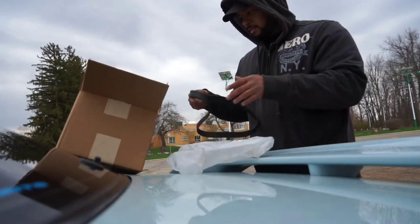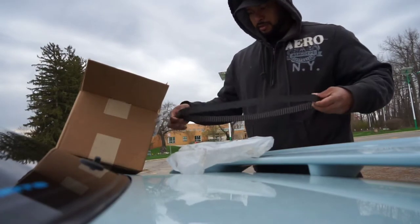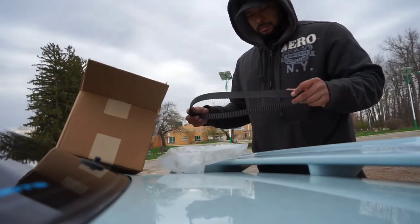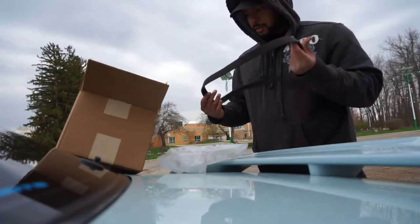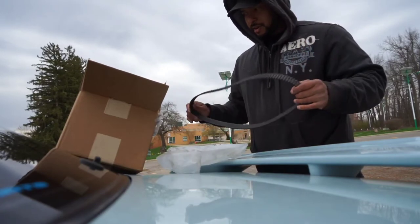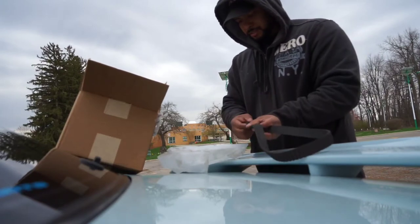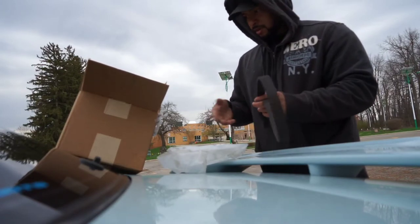First off, the Nissan timing belt. This is the old belt, and if you look at it, it does not look too bad. The car has about 170,000 kilometers, so luckily the timing belt has been changed in its life. I certainly did not have any documentation of this belt change job, and I don't know how many kilometers ago it was done.